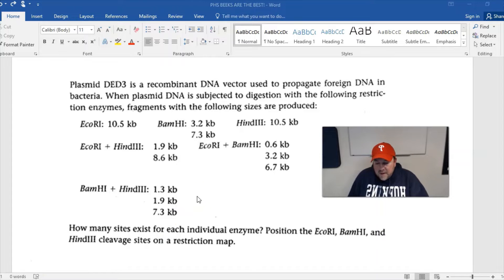Plasmid DET3 is a recombinant DNA vector used to propagate foreign DNA in bacteria. When plasmid DNA is subjected to digestion with the following restriction enzymes, fragments with the following sizes are produced. This first line is a single digest with each of these enzymes.